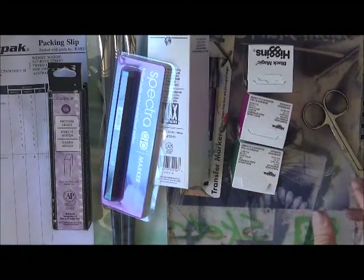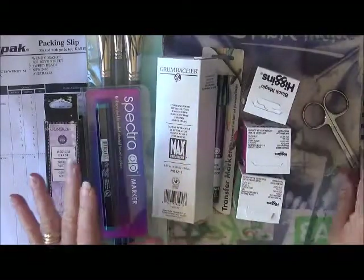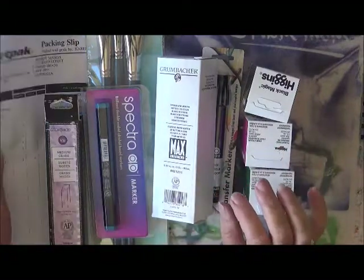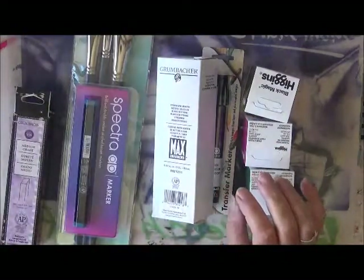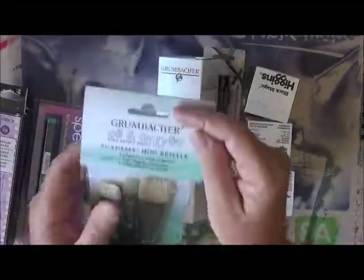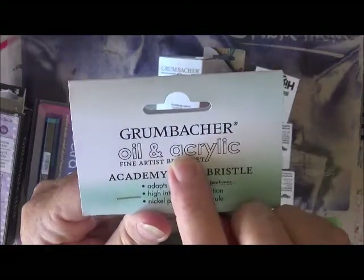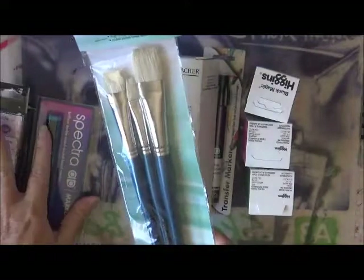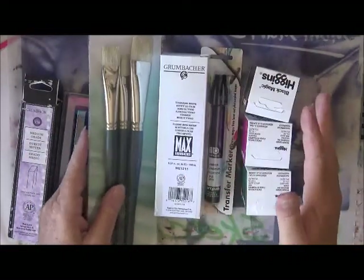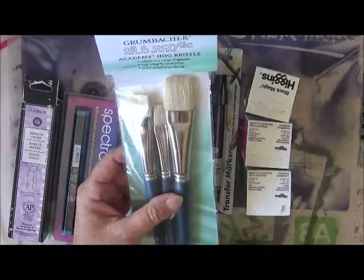Hi everyone, how are you? I'm so excited, look at these goodies! I just received these in the post from America. I entered a competition on Facebook for Grumbacher — that's the name, Grumbacher — and this was my mystery package that I got in the mail. I got some awesome stuff!